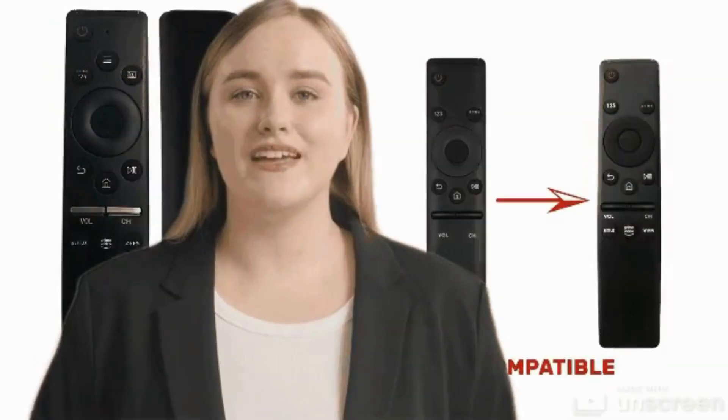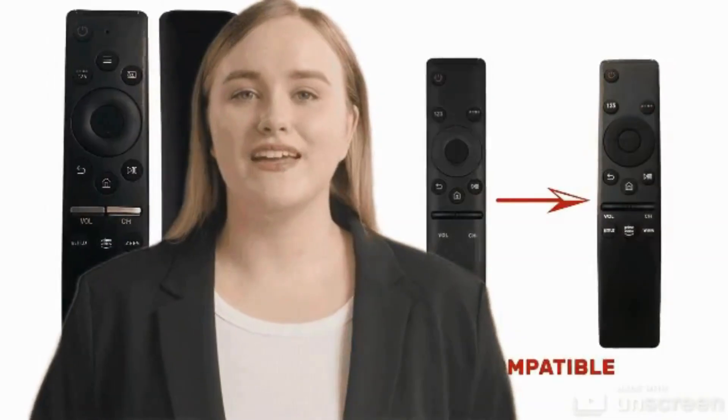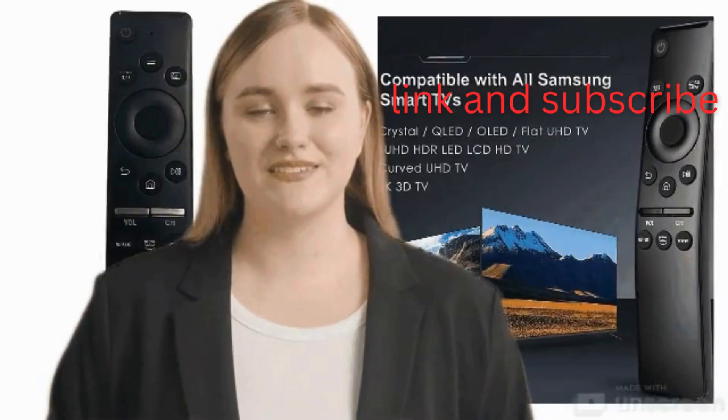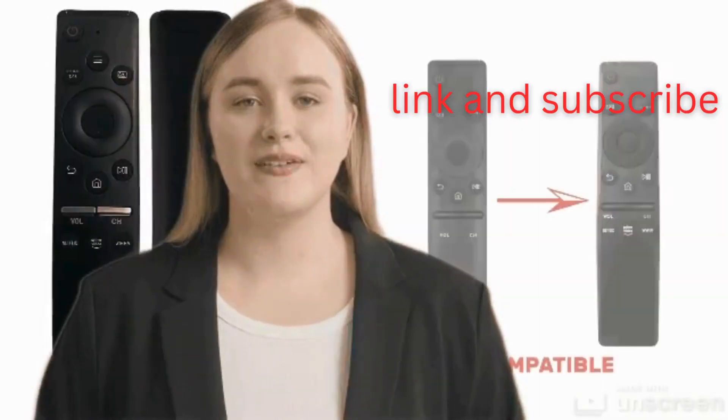In conclusion, the voice remote for Samsung is a must-have accessory for anyone looking to take their TV experience to the next level. With its ease of use, intuitive design, and advanced features, this remote redefines what it means to control your TV. Say hello to a new era of entertainment with the voice remote for Samsung.